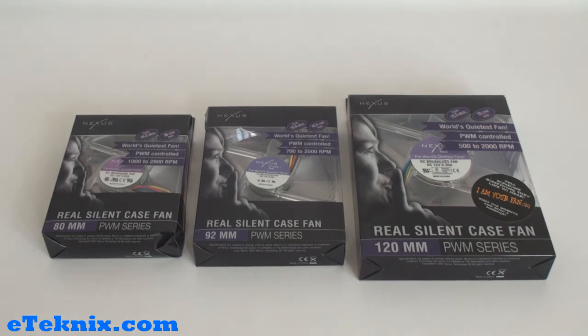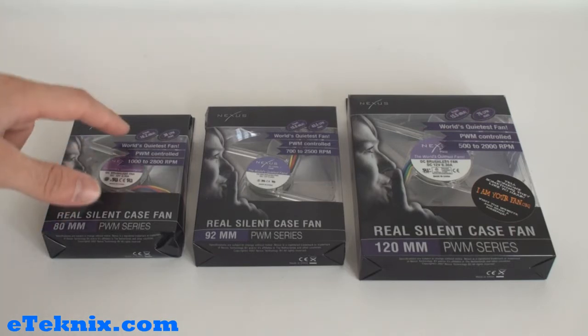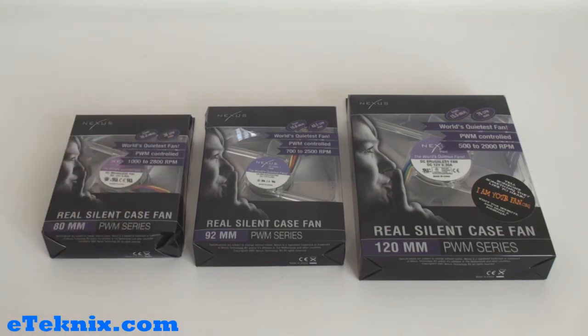Taking a look at the front of the boxes, we can see that they're quite simple but they do give quite a lot of information. They're see-through so we can actually see the fans inside, and it also displays the Nexus logo and gives us a bit of information telling us the decibels. The 80mm, which is part of the PWM series and is the Real Silent case fan, ranges from 16.2 decibels upwards and 38 CFMs maximum.